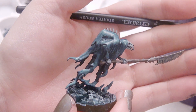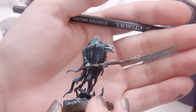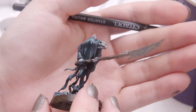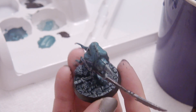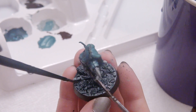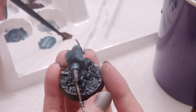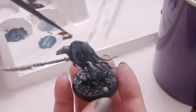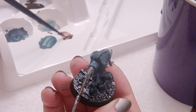Now I have the highlights basically where I want them. I may have gone a little overboard, but I can go back with watered-down Incubi Darkness and darken up anything I'm unhappy with. I'll wait for that to dry since it'll blend in more once dried. The last thing I'll do before setting down this miniature is make a very liquidy version of Rhinox Hide - basically turned into a wash. It doesn't work quite as well as a proper wash, but for small surfaces you won't notice much difference.